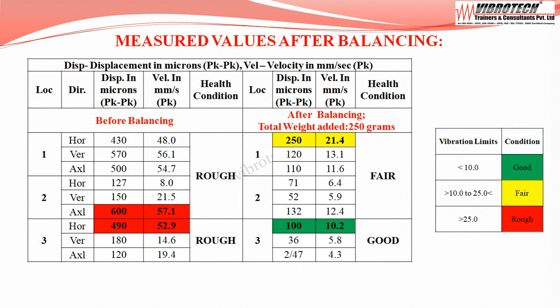After balancing, vibration data were collected. The maximum vibration values are at motor non-drive end horizontal, with velocity up to 21.4 mm/s peak and displacement of 250 microns peak to peak. At centrifuge drive end horizontal, velocity is up to 10.2 mm/s peak with displacement of 100 microns peak to peak. The equipment improved to the fair category.